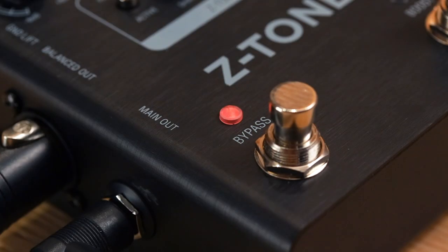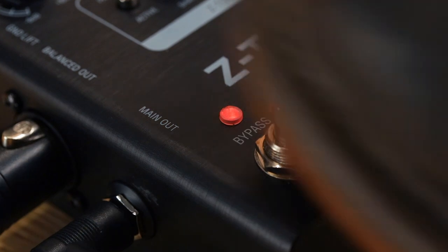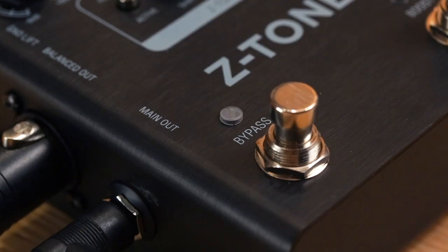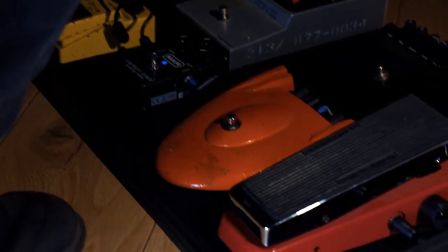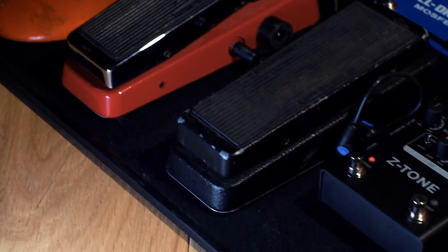Z-Tone Buffer Boost offers a true bypass circuit, so it's completely transparent when not in use. When engaged, an ultra-transparent output buffer conditions your signal for longer cable runs or massive pedal boards without any loss of tone or feel.